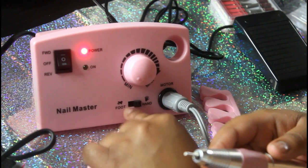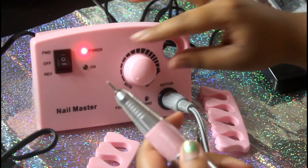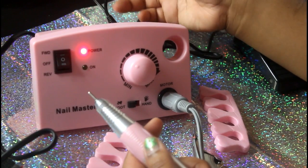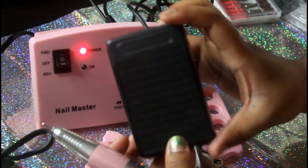I'm going to switch it to the foot section. The foot pedal plugs in at the back. I'm turning this up just a little bit and I'm going to press the foot pedal.